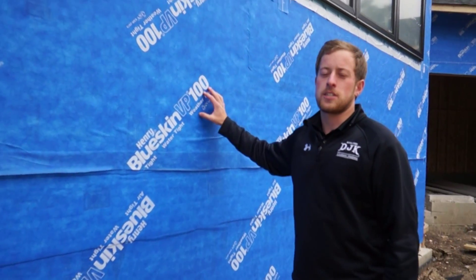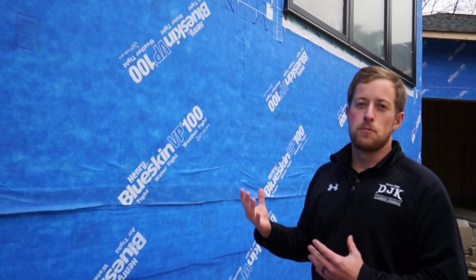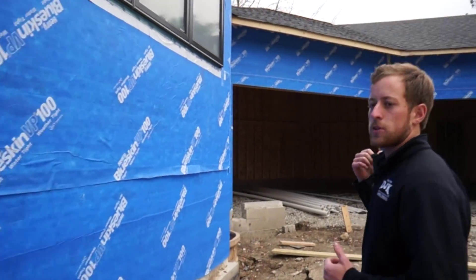Behind our Blue Skin product, we have two inches of Dow rigid foam. What this does is it protects and insulates the whole home from the outside. When you just do insulation in the wall system, you're having thermal bridging through your studs, and this foam basically takes that out of the equation. We'll take a walk around by the garage and show you some of the foam we're doing on the garage as well.